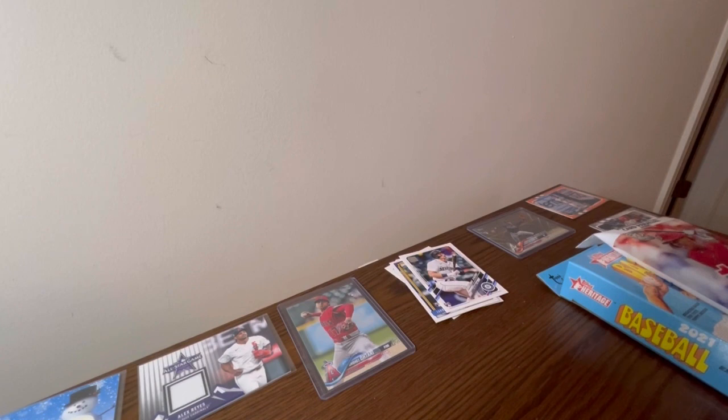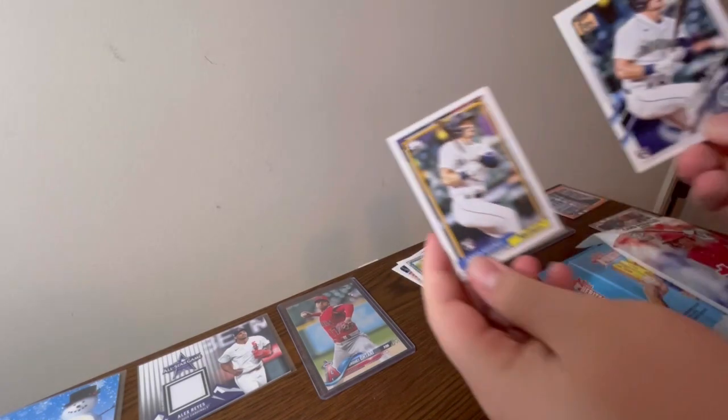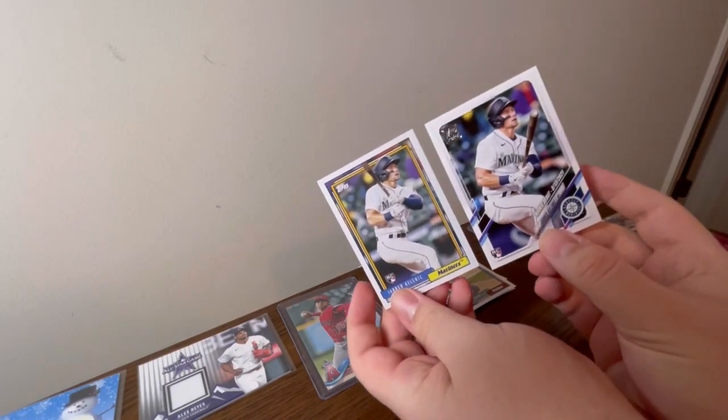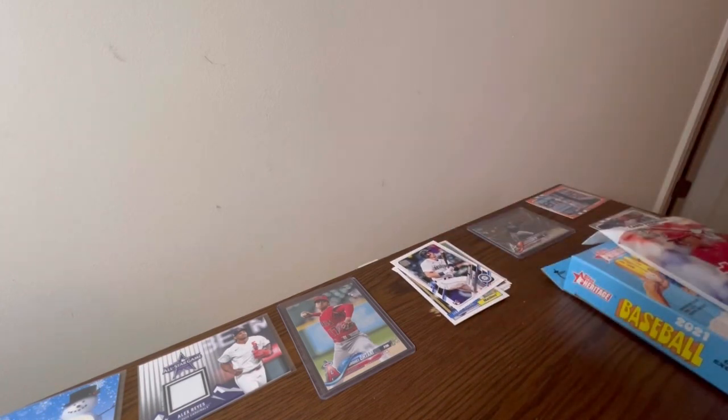That pack sucked — holy crap. Before we move on, I want to see something real quick because this caught my eye. I think they used the same Jared Kelenic picture for both these cards... they did not. Okay, I was just tripping — at first glance it looks like it, but it wasn't.